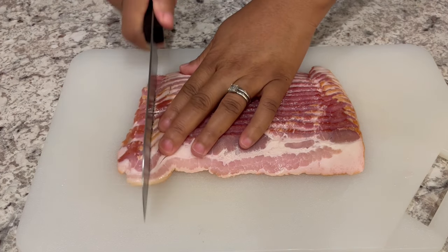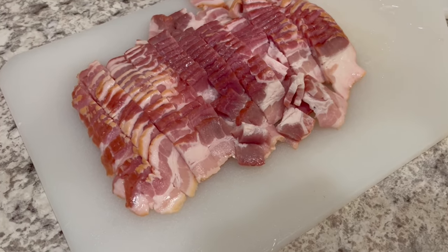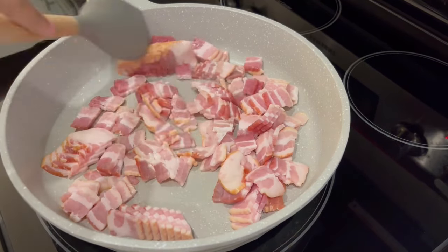You're going to start off by chopping up 12 to 16 ounces of bacon. Next, you're going to fry the bacon over a medium heat until it's cooked through.